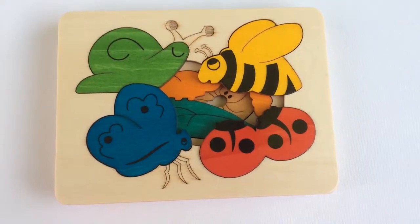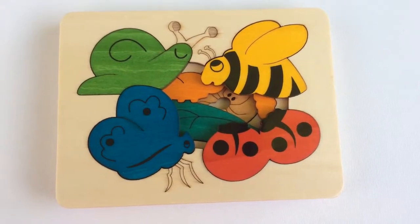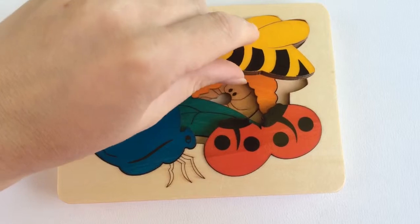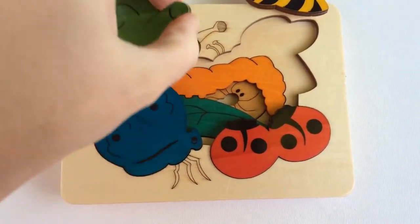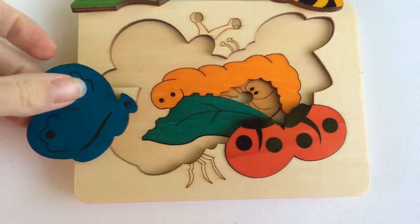Hello everyone, it is Helen here from The Coffee Apple, and I wanted to show you another awesome puzzle from the George Luck range. These are beautiful — I just love this little ladybird puzzle, it is just fantastic. Having a quick look in here, you can see this one is actually a three-layer puzzle.